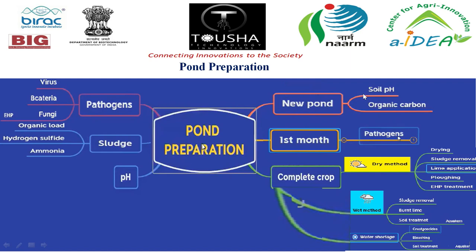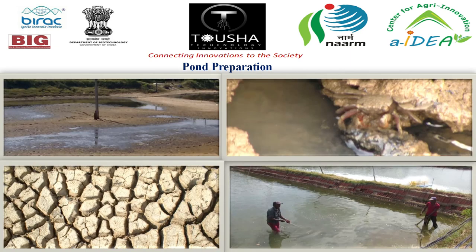For a new pond, soil pH value should be greater than 7 and organic matter should be low. For the first month, if a pathogen appears, they need to dry the pond and repeat the process. For a complete crop, there is a dry method, wet method, and water shortage method. In pond preparation, sludge along with small fishes and crabs settled in it must be removed, so drying is required. After drying, chain dragging is needed to smooth the sand and dry soil.